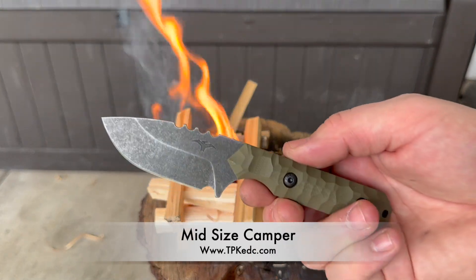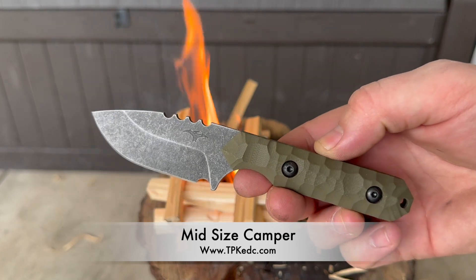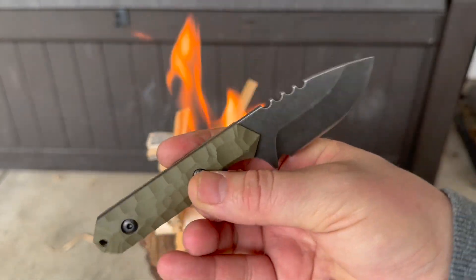Thank you for stopping by my channel, I'm Joe. On this video I wanted to discuss this mid-sized camper I picked up from Tactical Pterodactyl Knives, a knife company based here in the United States that I found on Facebook. Stick around — I'll discuss a little more about the mid-sized camper and what you need to know to find one if you're interested.